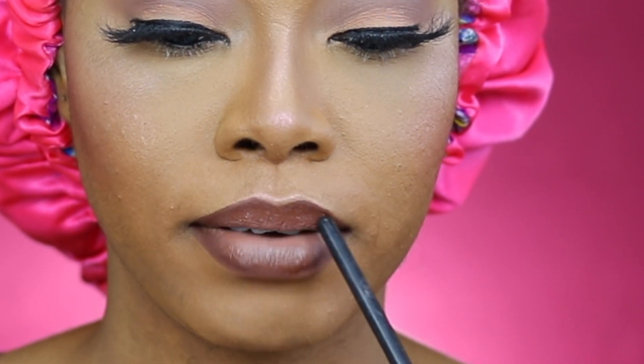Do you guys notice that I'm not smacking my lips? Because the moment you smack your lips — finish! That ruins the look.